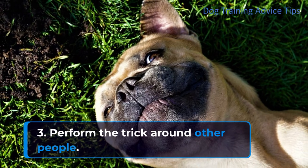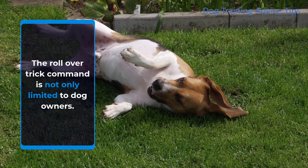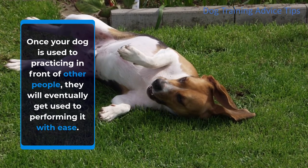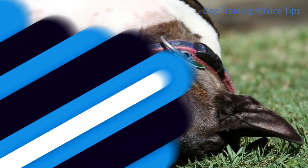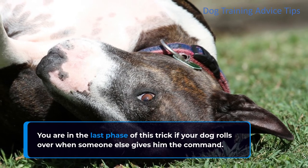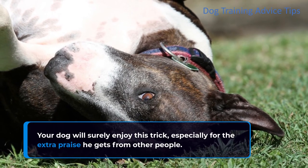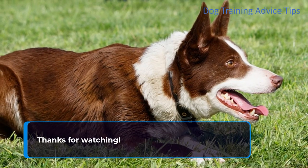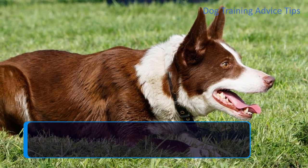Step 3: Perform the trick around other people. The rollover trick command is not only limited to dog owners. Once your dog is used to practicing in front of other people, they will eventually get used to performing it with ease. You are in the last phase of this trick if your dog rolls over when someone else gives him the command. Your dog will surely enjoy this trick, especially for the extra praise he gets from other people. For more dog training tips, click on the link below and get your free dog training video series.